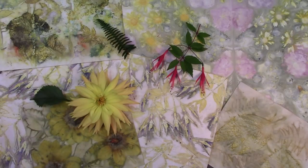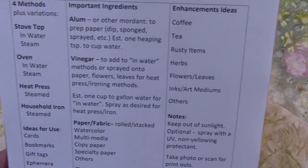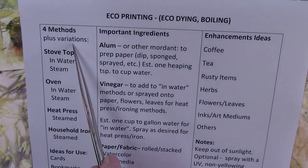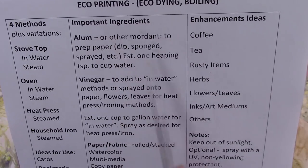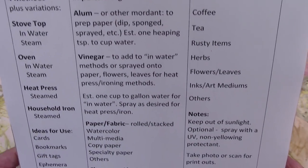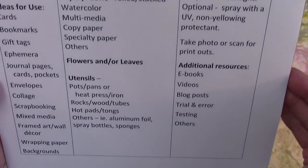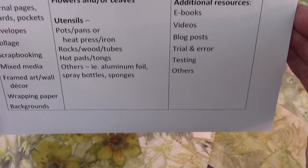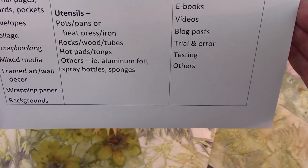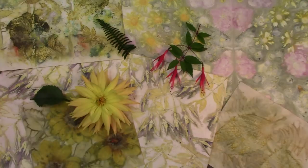If you want to know whether to stick around or not, I made a little outline so I stay on track. We'll talk about the four various methods and some of their variations, some of the important ingredients, some enhancement ideas, some further notes, uses, utensils, and some other ideas. So if this sounds like something you want to learn more about, let's get started.